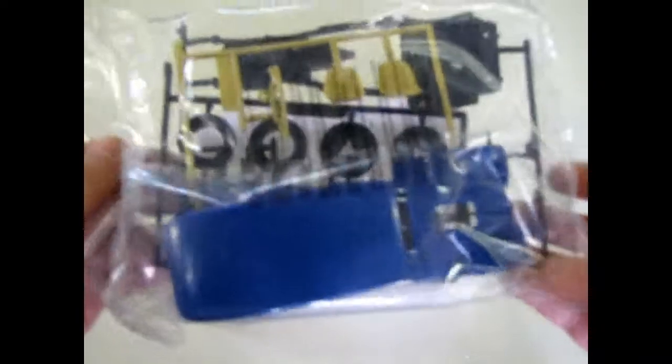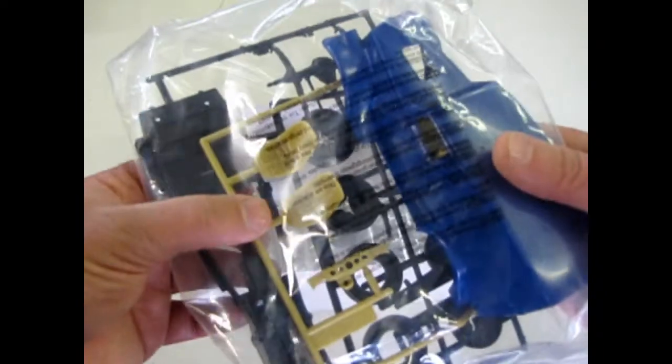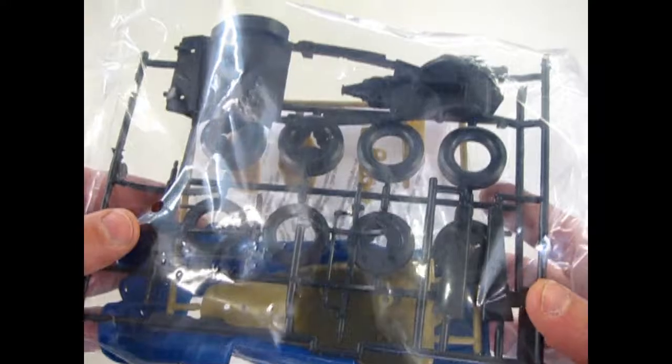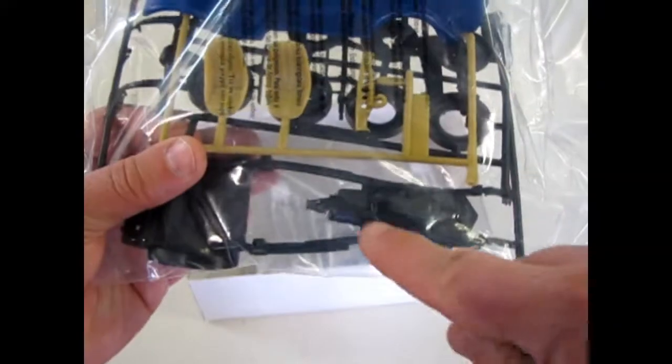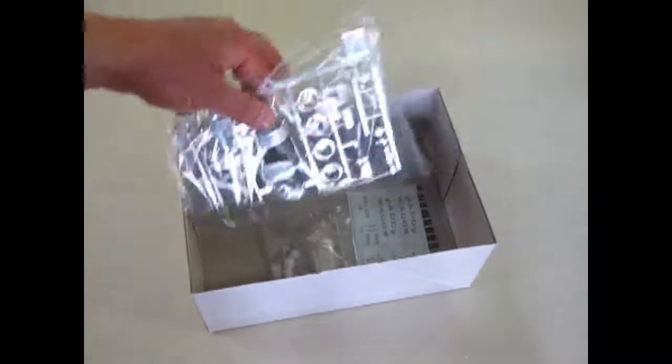AMT is proud to announce that this is molded in three colors: blue, tan, and black. It's pretty straightforward. I don't think I'm going to open up the bag here — I think you guys can see okay through the plastic. Comes with the bottom of the motor molded in. Nice kit.